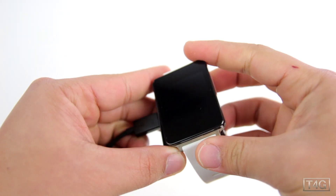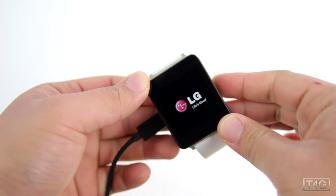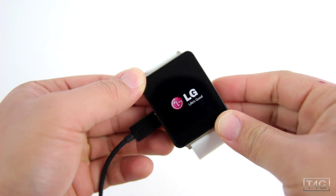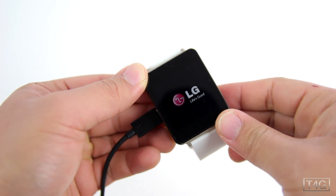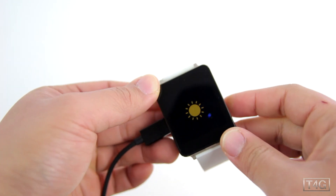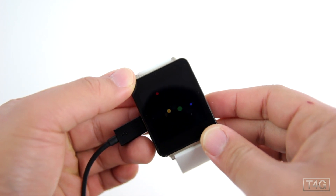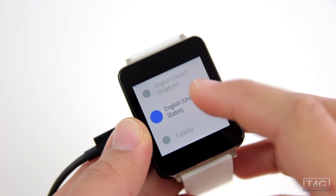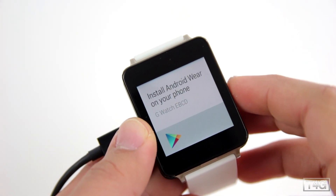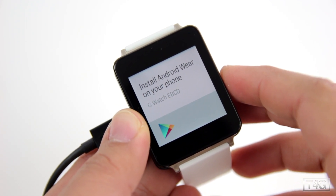Setting it up is actually really interesting — since there's no power button, you need to attach it to the cradle first and then charge it. It's a bit unusual, but once it's attached it will turn on automatically. You can see the boot animation for Android Wear, and the next thing to do is select your language.